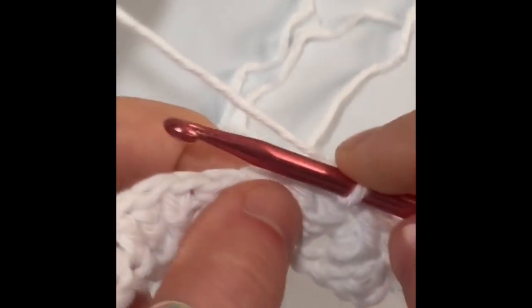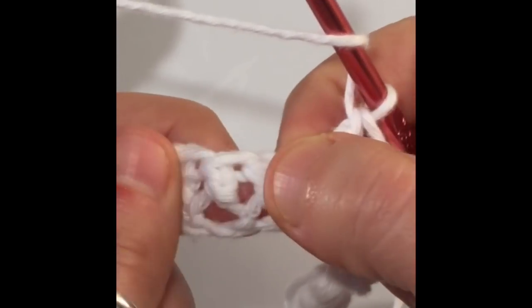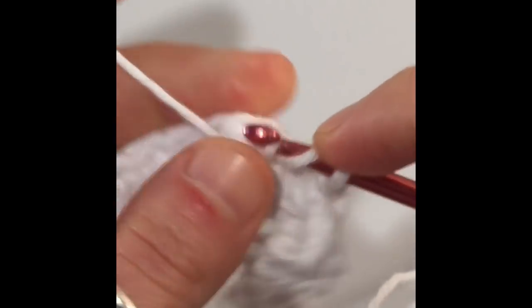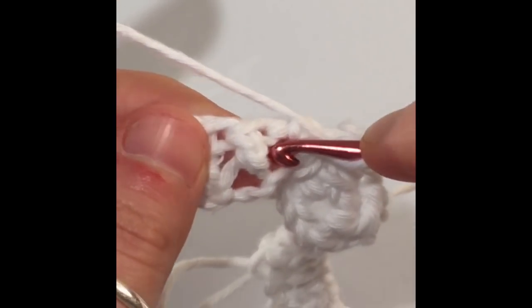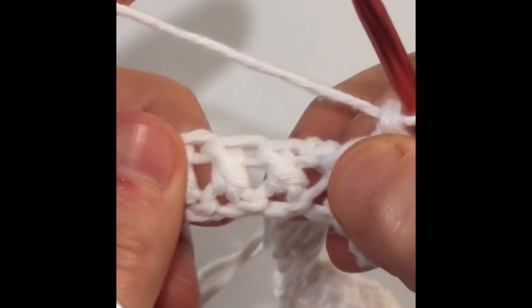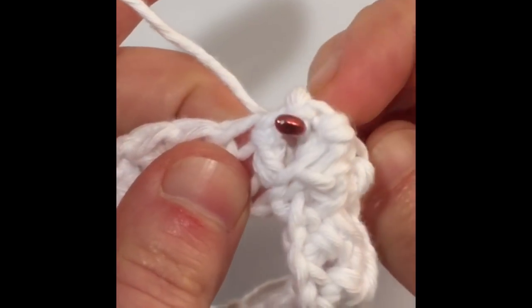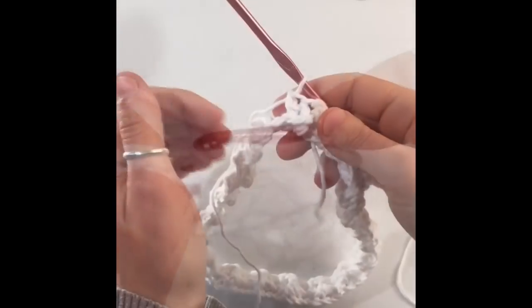The next two stitches are going to be front post double crochets — like the first two posts. Yarn over, insert your hook behind the post, pull your post forward, yarn over, remove your hook, and close your stitch. The pair right next to that — these two — are going to be back post double crochets. Come in front of the post, push the post backward, yarn over, pull through, and close off your stitch. Keep going until you finish the row.